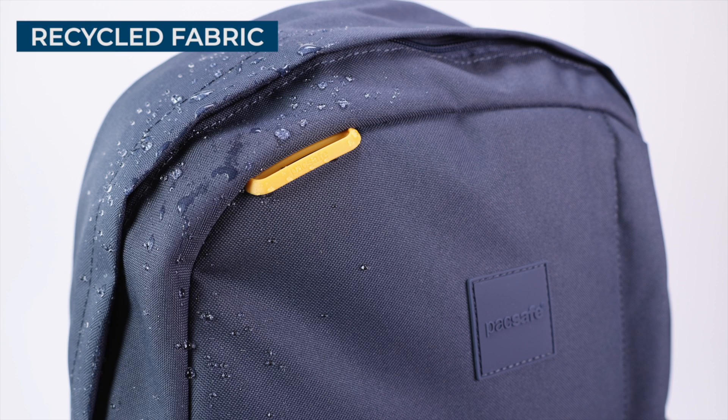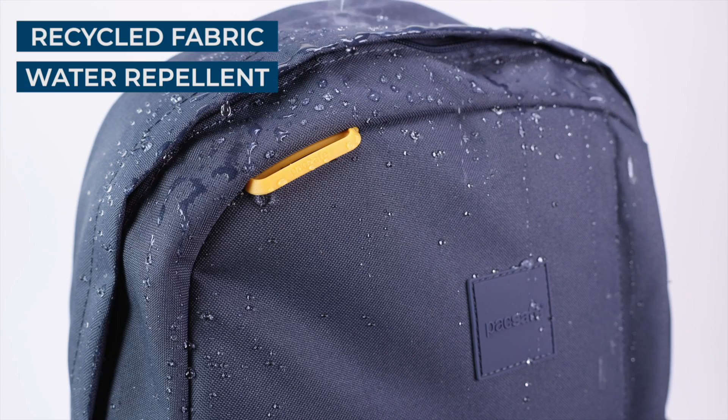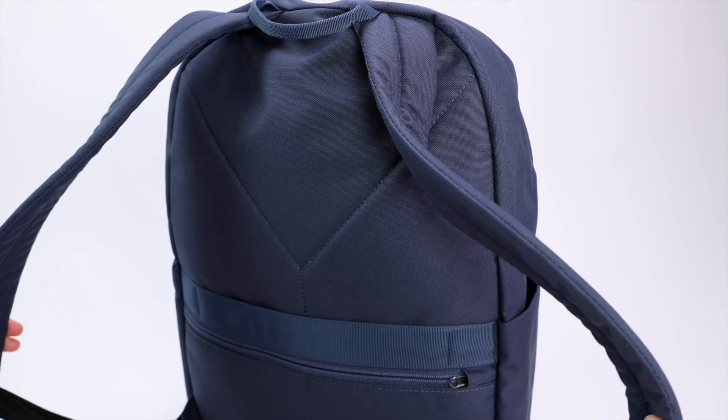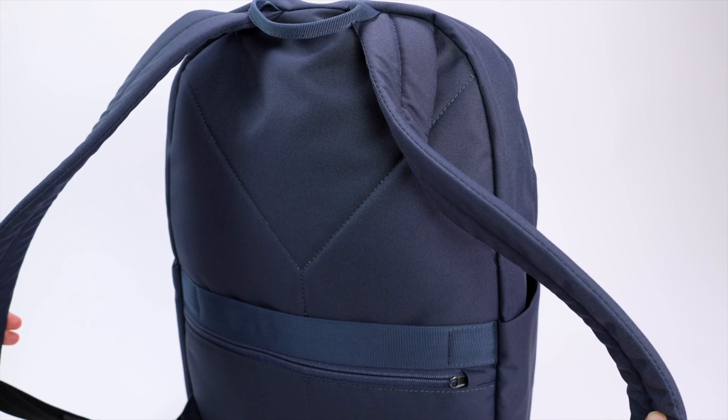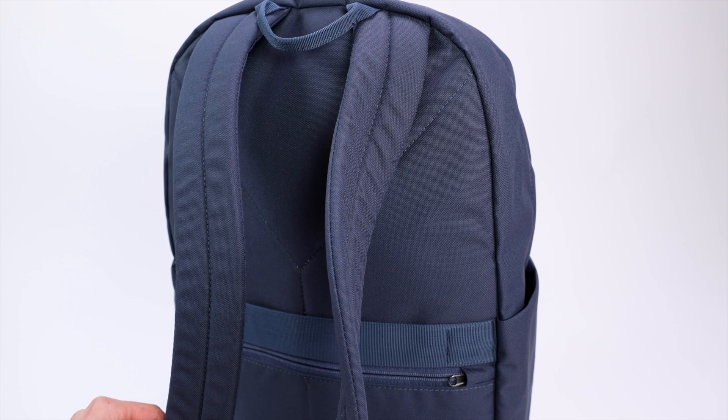The Packsafe Go features a sustainable construction made with recycled polyester fabrics treated with a water-repellent coating for peace of mind on rainy days. And when it comes to comfort, Packsafe keeps it simple with a lightly padded back panel and cushioned shoulder straps.